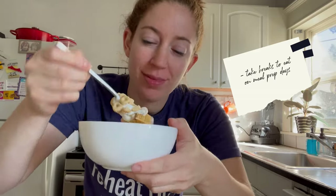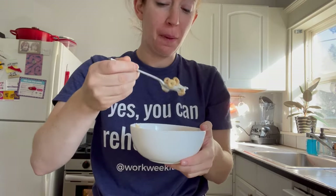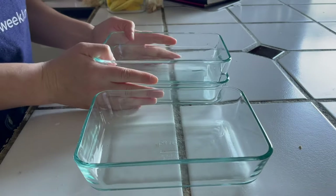While meal prepping I like to take breaks and make sure I'm eating — you never want to meal prep on an empty stomach, it's a recipe for hangryness. I had some yogurt and cereal during a quiet moment to stay energized and happy.